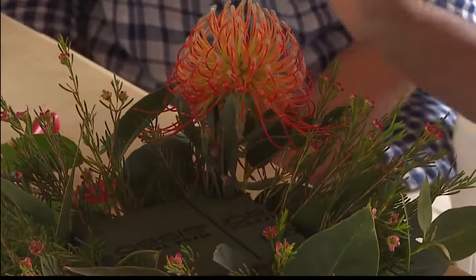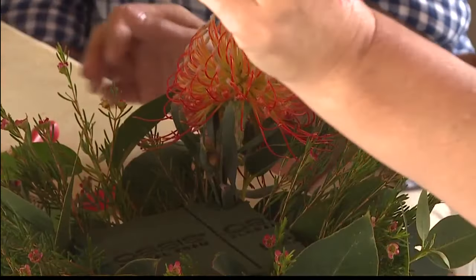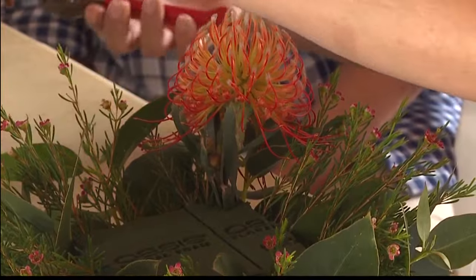Does that look good so far? Perfect. So how many different types of protea do you have? We have 178 different varieties of protea on the farm.